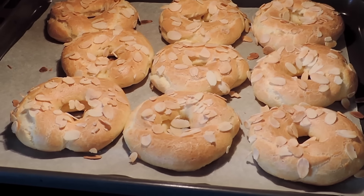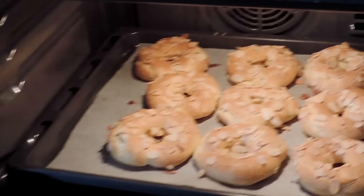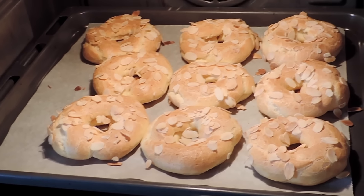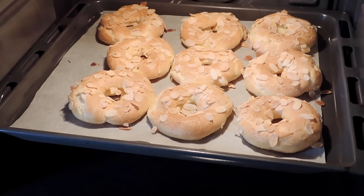It's been 27 minutes, so it's time to turn the oven off. What I'm going to do is let my choux stay in the oven with the door open and let them come back to room temperature inside the oven.